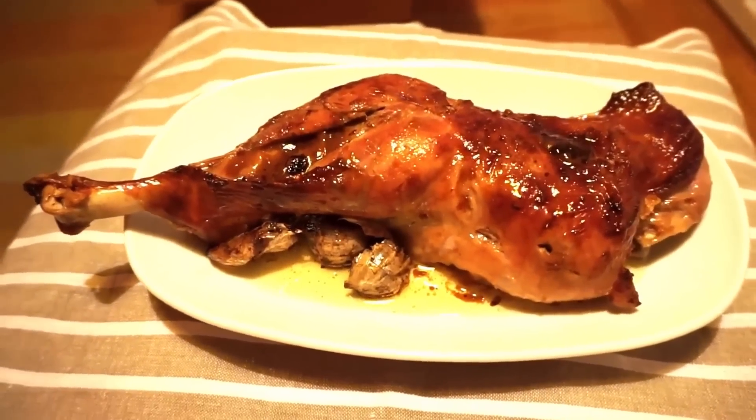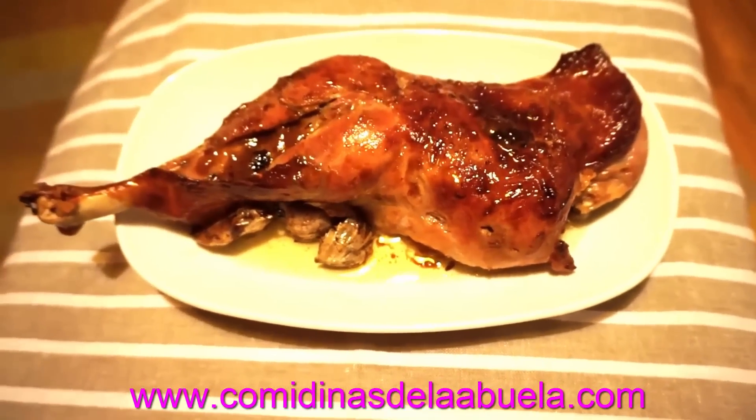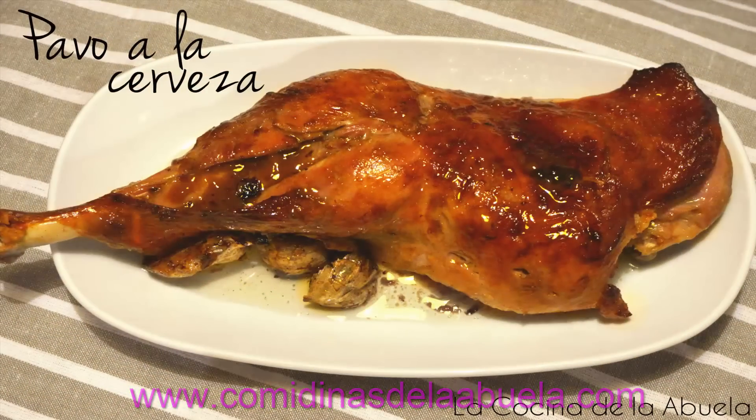Y ya sabéis, si tenéis alguna duda, tenéis esta receta y muchas más en comidinasdelabuela.com. Este cuento se ha acabado, así que si os ha gustado, acordaros de suscribiros al canal. Venga, que no cuesta ningún trabajo.